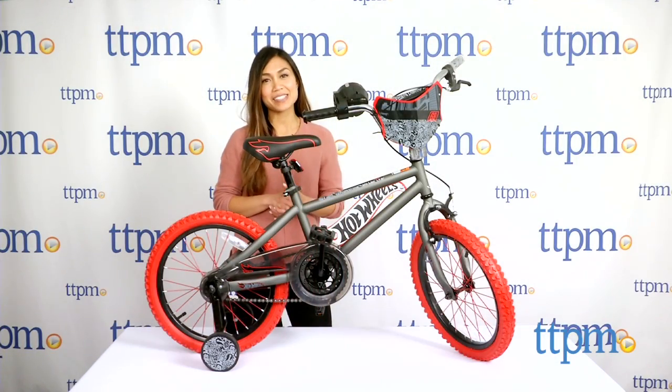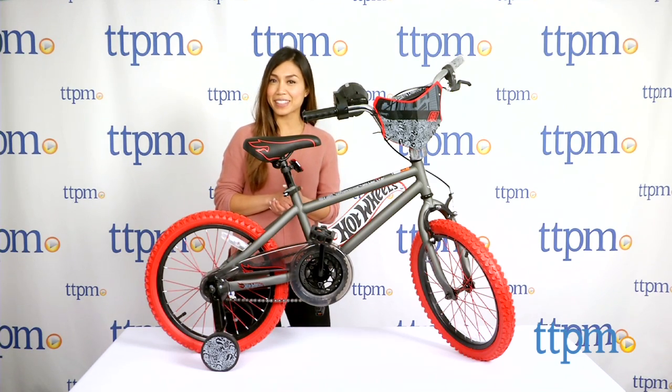For more information and current pricing, visit us at TTPM and subscribe to our YouTube channel for more great toy reviews every day!